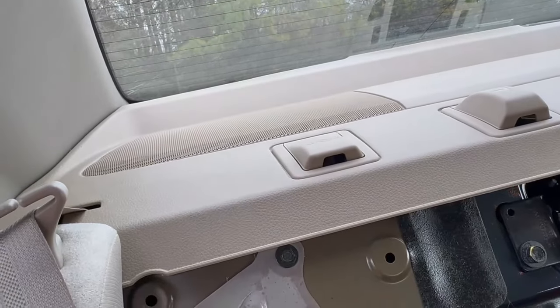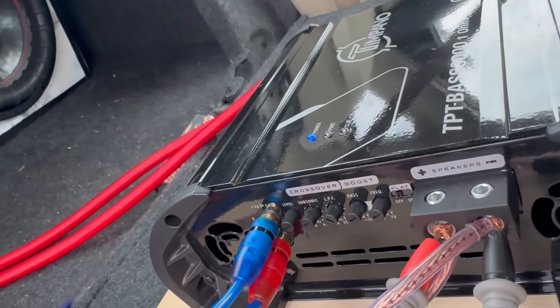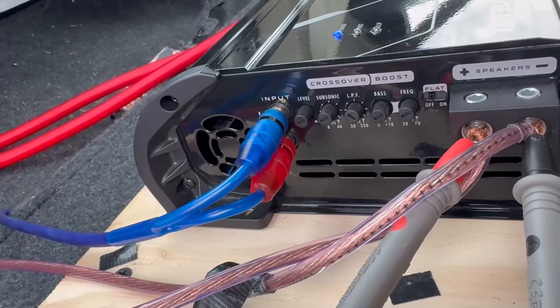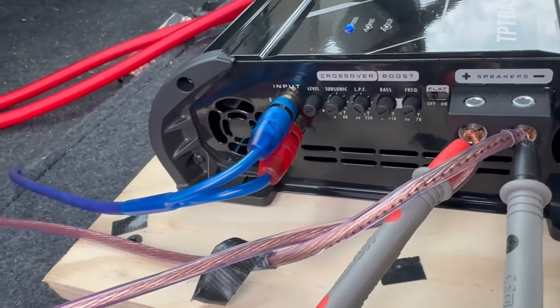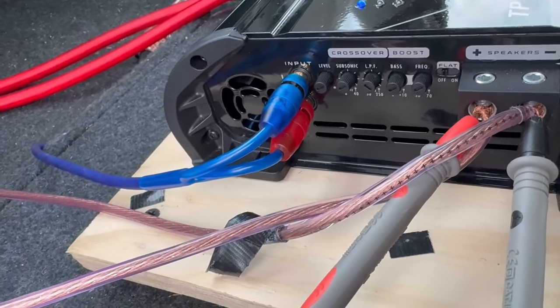When setting the gains on my current setup, I do have a loose rear deck speaker that I need to fix. If you hear a really bad rattle, it's nothing to worry about — I just need to tighten down a couple of screws. I didn't have enough time to do it this week, but that's what you hear if you hear the rattle.